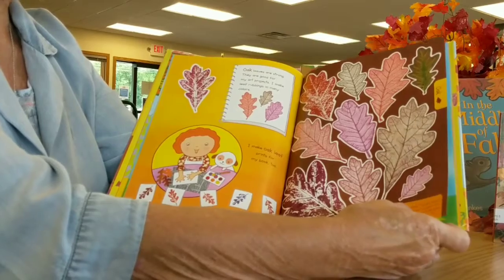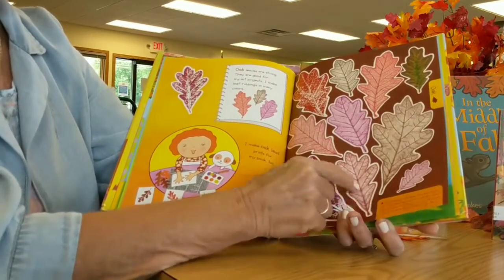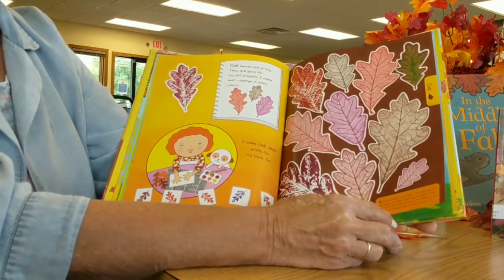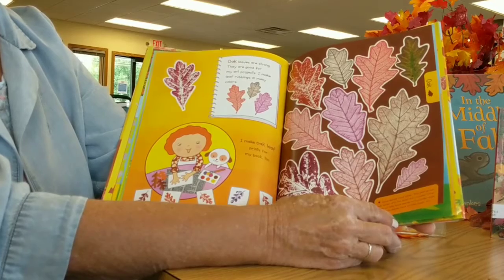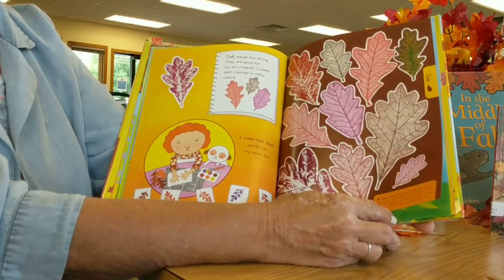Some leaves have lobes. The leaf above has seven — you can see them right here, those are called lobes, and the lobes are rounded. Other types of oaks have leaves with pointed lobes. Sweet gum leaves have pointed lobes, too.